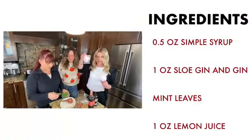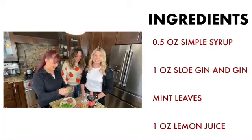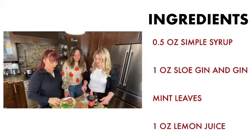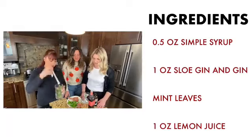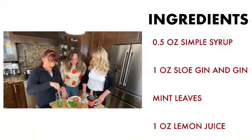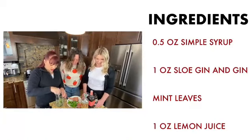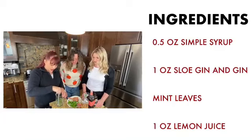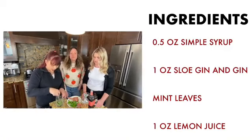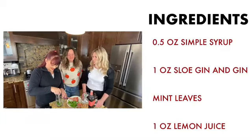It starts in a rocks glass with crushed ice — it's a slushy ice. We're taking our jar from Lost Things and vermouth, and we're going to muddle our mint leaves. That means you take your muddler and squish down the mint leaves to get the oils out, the fragrance out, the flavor out. They recommend about eight mint leaves.